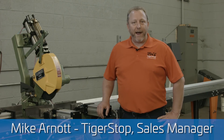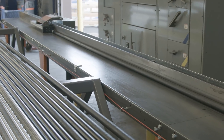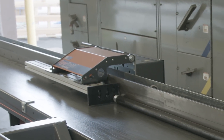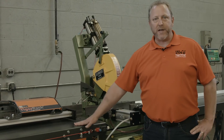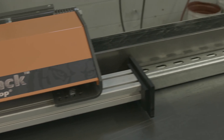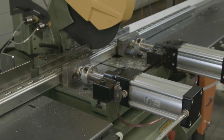Tiger Stop is the global manufacturer of stops and pusher systems. What we're featuring here today is our Tiger Rack system. This pushes up to 800 pounds on roller tables. We have flat tables on this machine, but there are optional rollers. Tiger Stop also makes heavier units or lighter weight units depending upon your needs.